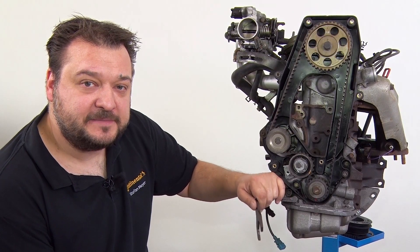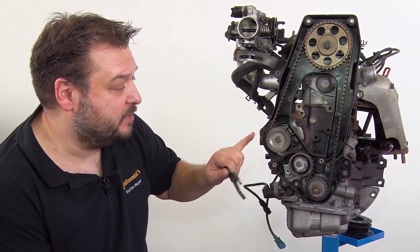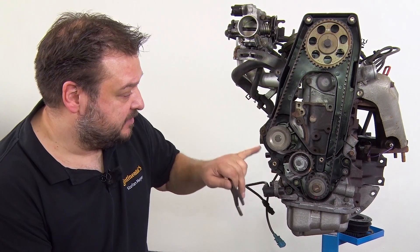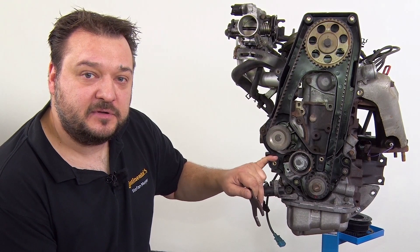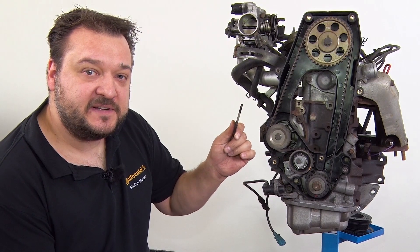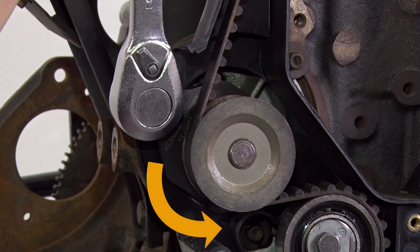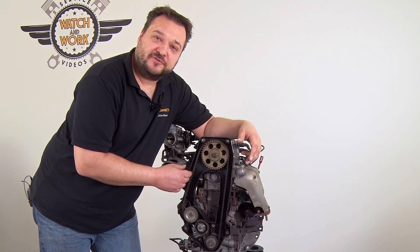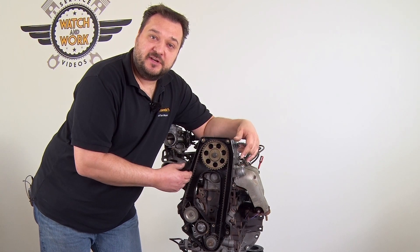One special characteristic of this engine is that the timing belt is tensioned via the water pump. To remove the timing belt, first loosen the water pump at the three attachment points, then slacken the timing belt off counterclockwise using the special wrench. The timing belt is now loose and can be removed. Then change the remaining components.